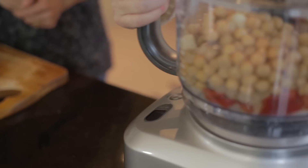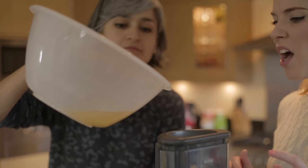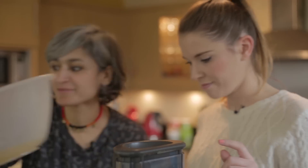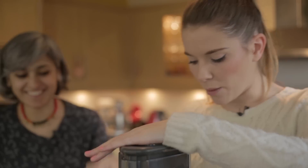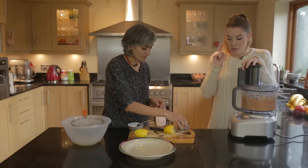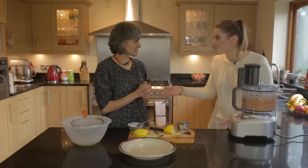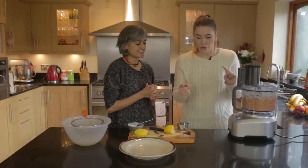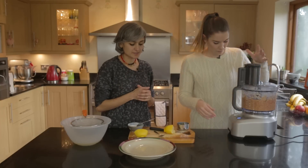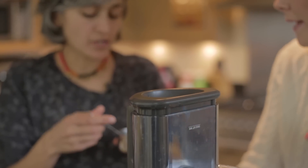So this is now going to go onto the blender. The liquid that you've captured from your chickpeas — we're just going to add in only about four tablespoons. And the way of making your hummus all lovely and smooth, so that it amalgamates and goes glossy, you want to add oil. We've got extra virgin olive oil because it's just nicer in flavour. We're going to aim for six tablespoons, but we can always go more or less — we'll play it by ear.